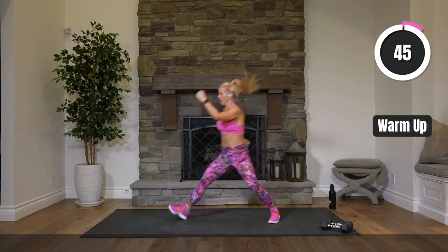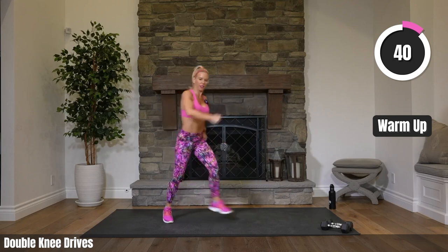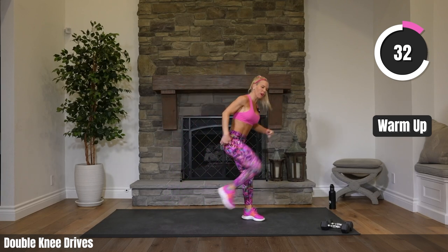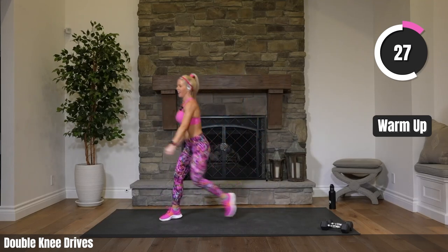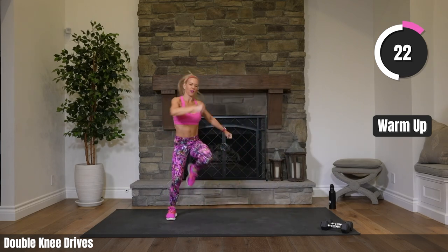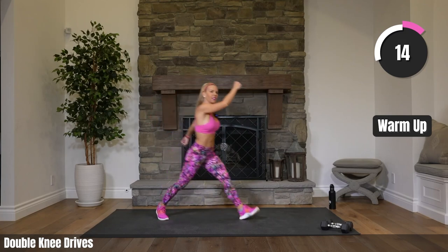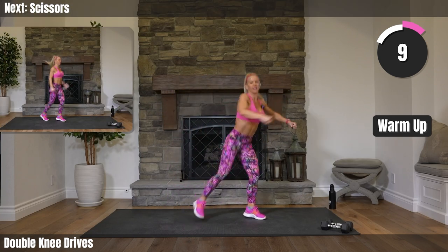Double knee drives — two each side and then switch. Make your arms like running arms, athletic arms. Drive those knees. You should feel your glutes stretching out just a bit as you drive those knees into your chest. Takes a little coordination. 15 seconds right here.